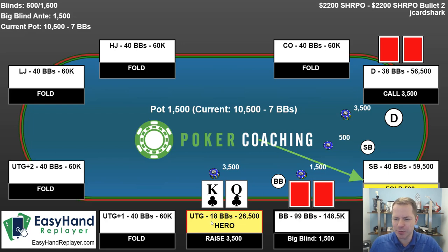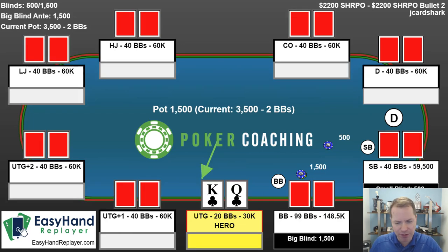Here we have a raise from early position with king-queen suited. Notice I do not just shove all in. If you follow a shove-fold chart, it can tell you that you should shove all in, but you really should not be open jamming anything for 20 big blinds. A lot of people go very wrong by just printing out shove or fold charts without recognizing that we have more options — we can limp, we can min-raise. If you are blindly following all-in or fold charts and you have something like 15 big blinds or less, you are definitely making substantial errors.